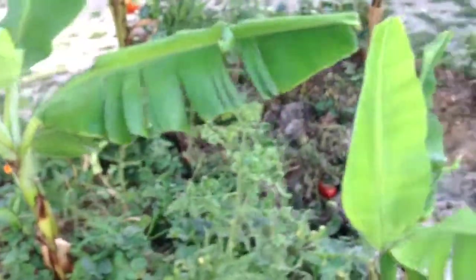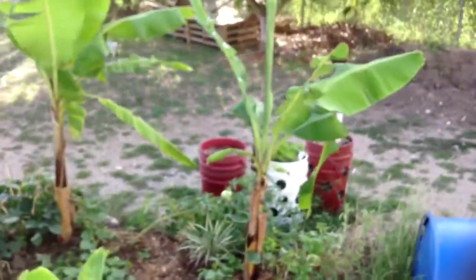The bananas look great though — I've got some really good looking bananas.